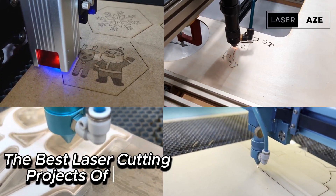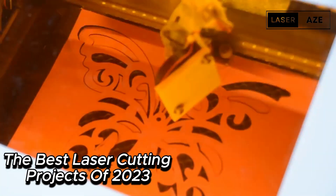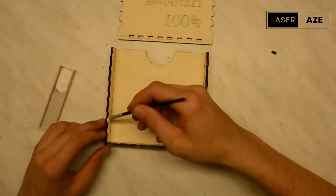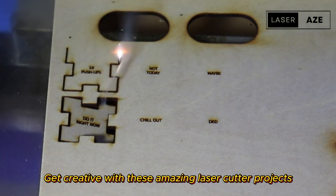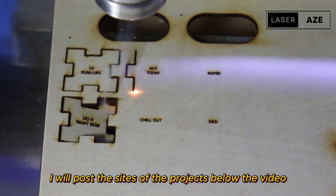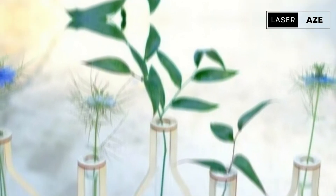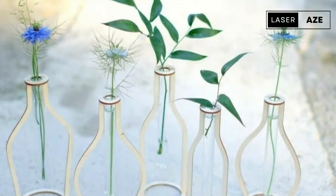The best laser cutting projects of 2023. So many things can be laser cut — ideas are everywhere. Get creative with these amazing laser cutter projects. Links to the project sites will be posted below the video.